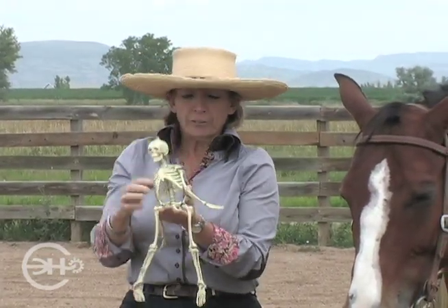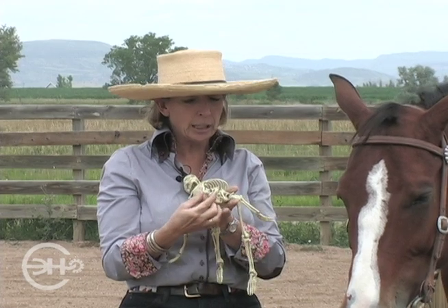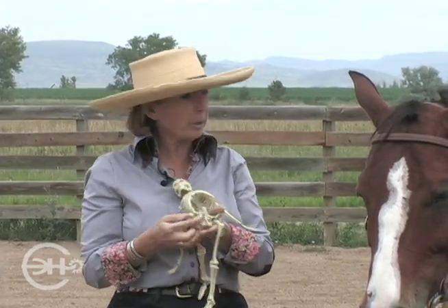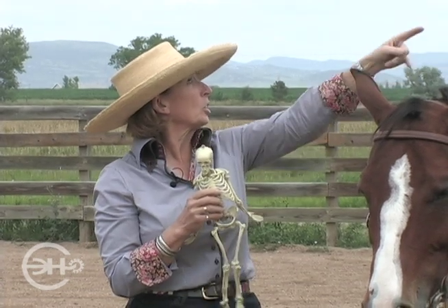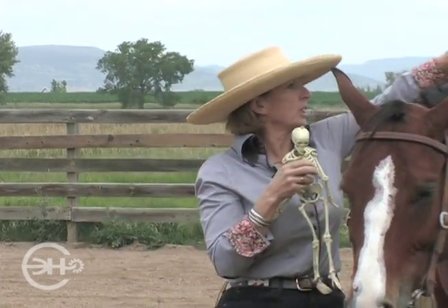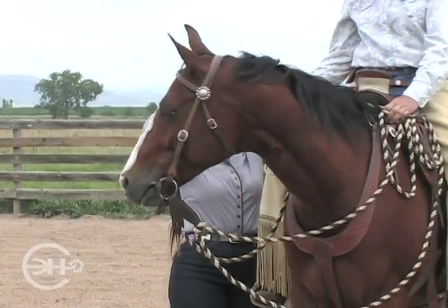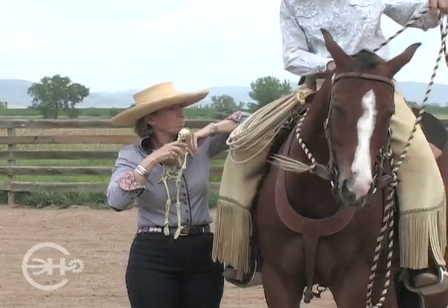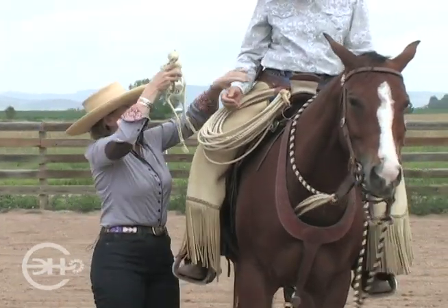If I think of the inside edge — the front inside edge of this seat bone — coming across to my opposite hand. Give me your arm for a second, so we need to turn your horse's head so that we can see this.